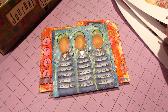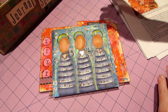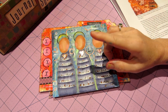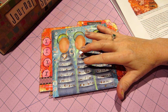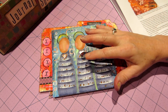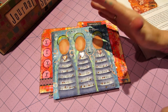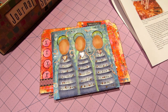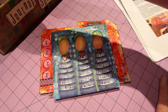The fourth piece I didn't do yet — it says 'more inky play.' She used the very first sprays by Ranger — I couldn't think of the name but it says right here: the Color Wash sprays. She did some collage in the background. I didn't have those sprays, so I haven't done that one yet.